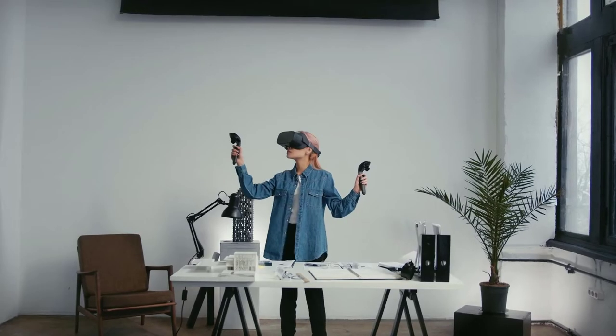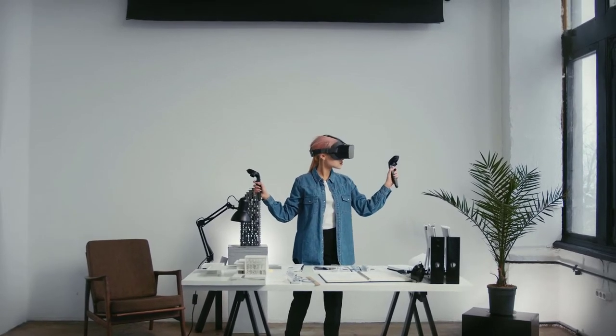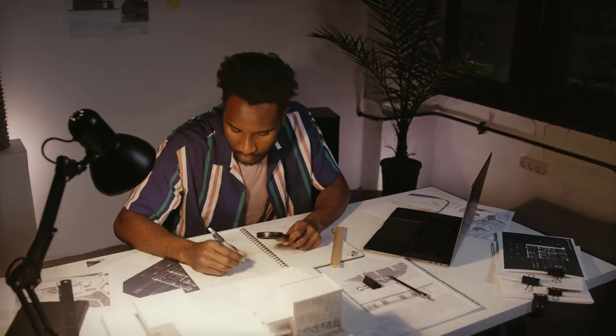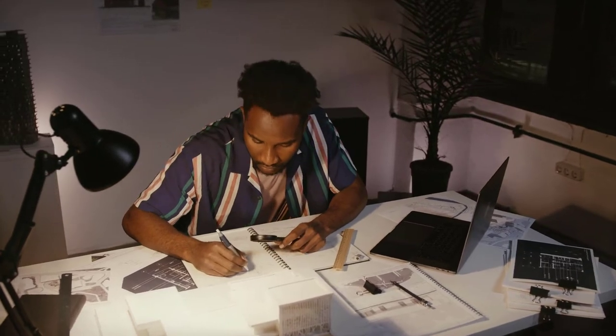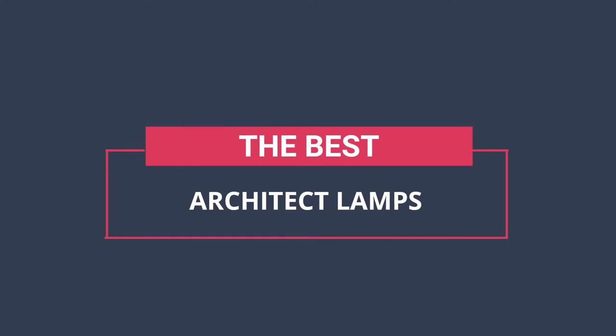There are a lot of different options when it comes to lighting, but if you're looking for something truly unique, architect lamps might be the perfect choice. These lamps have a simple, minimalist design that can really add visual interest to any space. Hi, you are watching Unbox Home, and in today's video we are going to check out the best architect lamps.